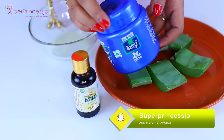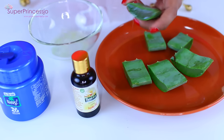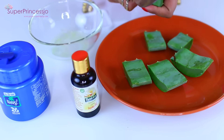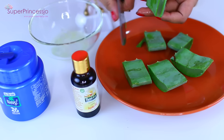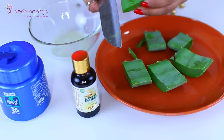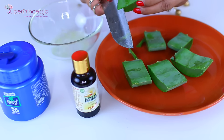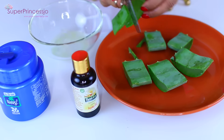Jojoba oil is amazing for your skin; you just need a few drops of it to make this natural face moisturizer more luxurious. You also need coconut oil — you can use the solid form but you need to melt it first, so I am just using this melted form.